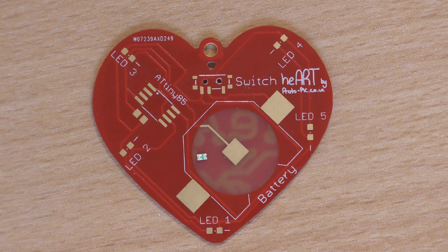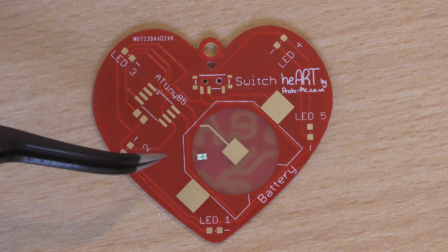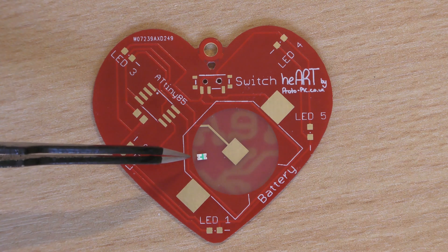Hi, welcome to this new video here at protopic.co.uk. This is assembling our heart pendant — it's a kit available through our website. Now on here we've got the heart-shaped PCB, and I've also put an LED on here as well because we do need to show you where the negative is on the LED.